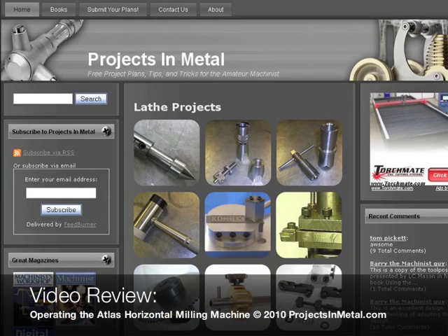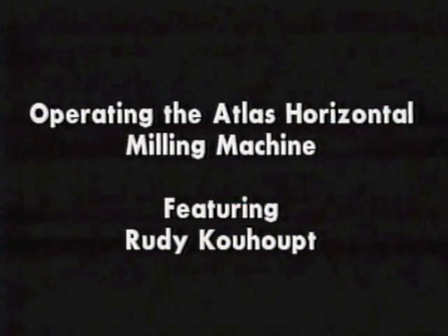Tyler here with ProjectsInMetal.com. I wanted to take a few minutes to introduce you guys to a video that was done in the 90s by Rudy Kahoot entitled Operating the Atlas Horizontal Milling Machine.